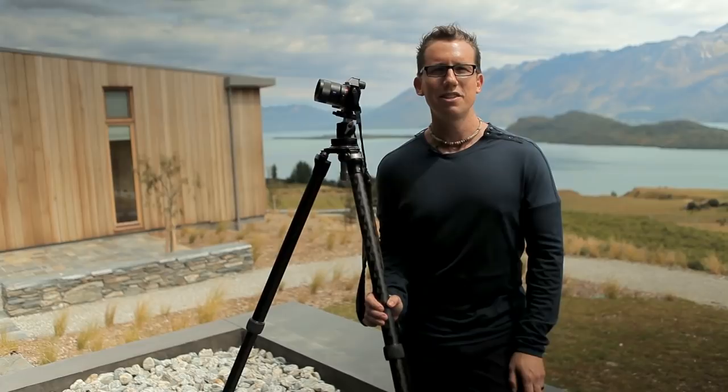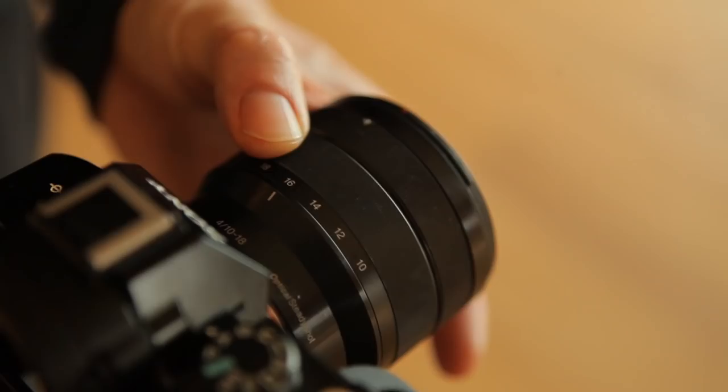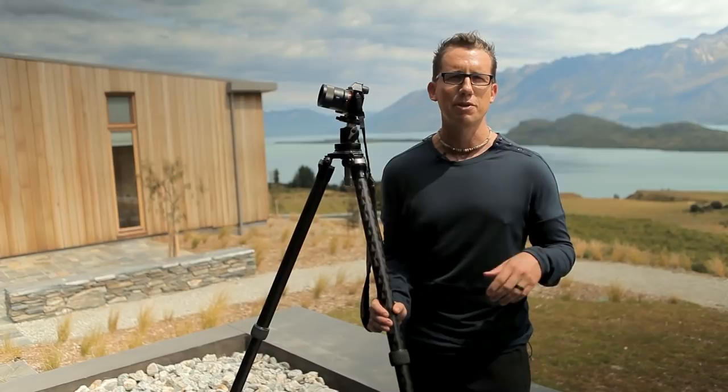Hello, I am Trey Ratcliffe and I'm going to teach you a little bit about HDR photography. HDR is an acronym for High Dynamic Range and I'll take you on a full demo today. We're here at this place called Eroha, which is this incredible retreat on the South Island of New Zealand.